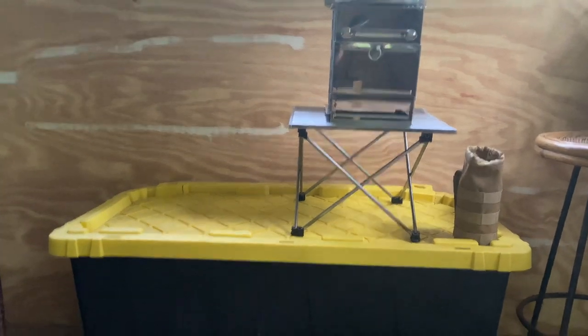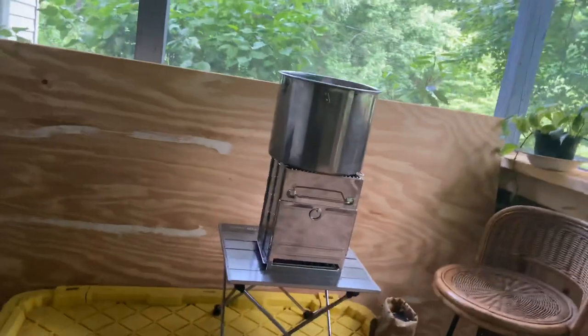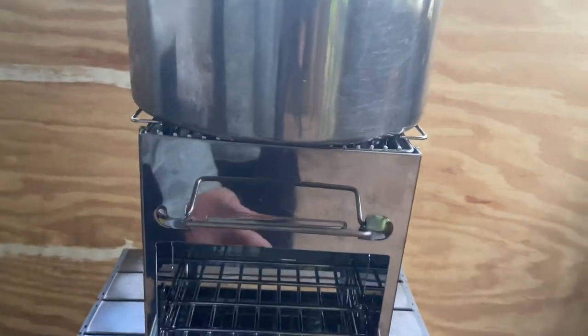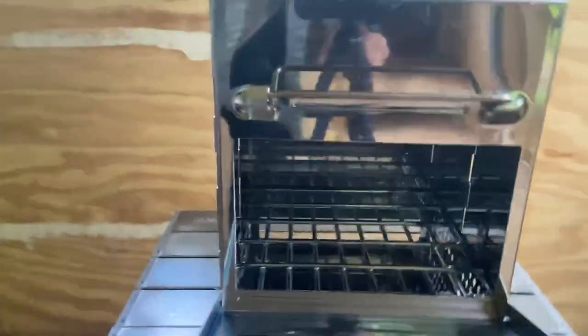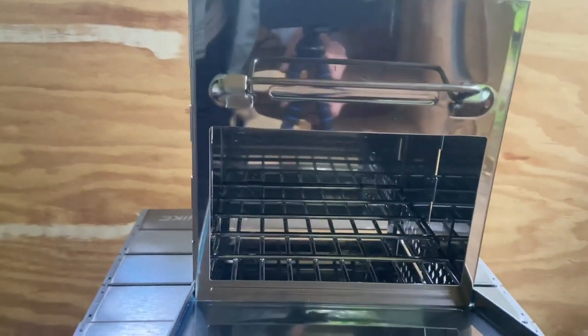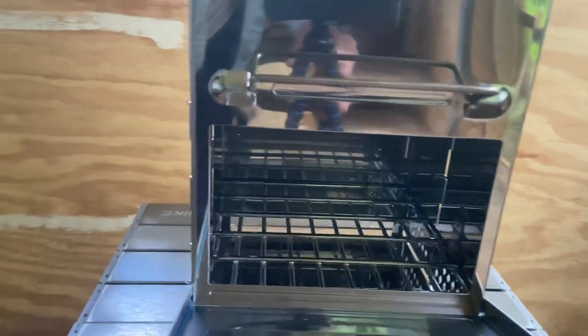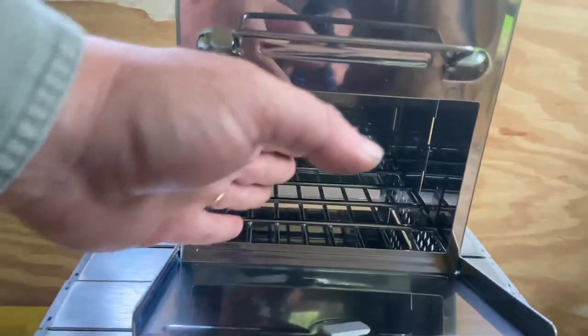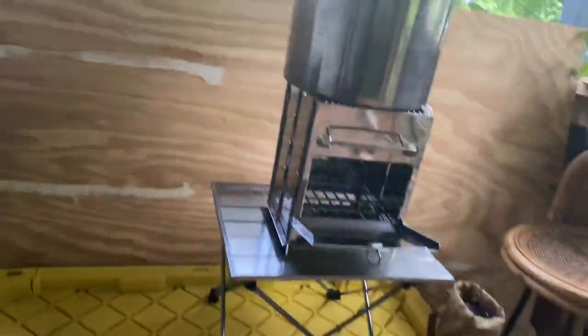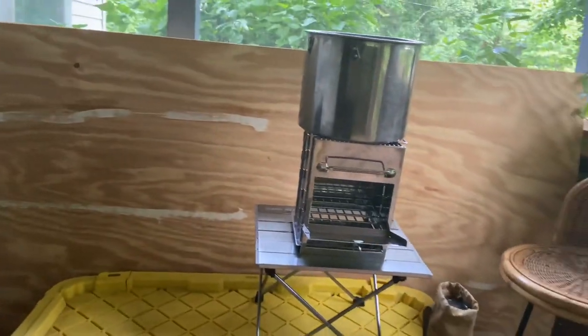Your pot sits up on top. Then you feed your stove right here — it's got this little ramp door, and you could put a primus stove or any kind of bigger gas stove in there. But you just feed your wood right there and you're good to go. I can see me doing some bush pot cooking on this a lot.